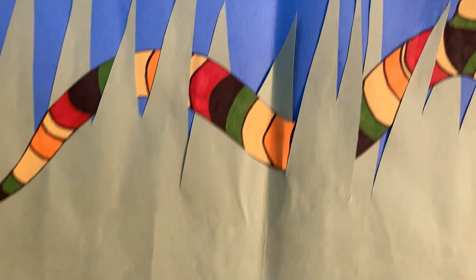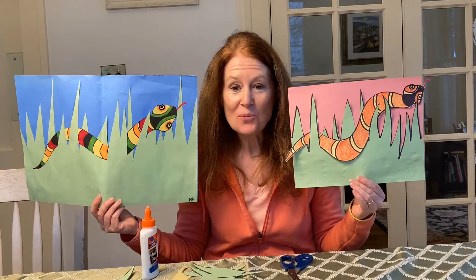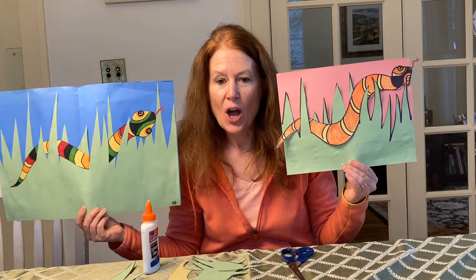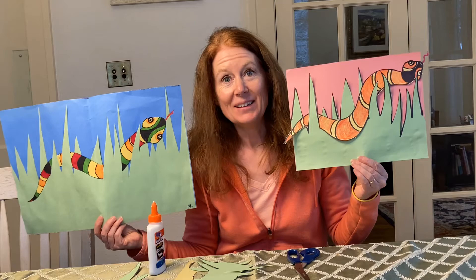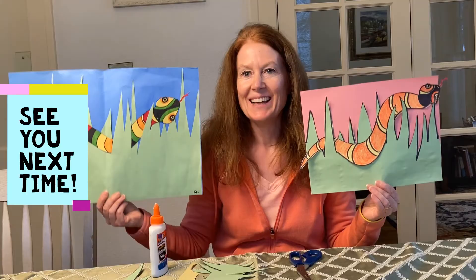You can see that my daughter, when she made hers, her snake she made to fit on the page. And mine's going off the page a little bit — so it just depends on how you want your snake to be. So do any of you know the poem by Shel Silverstein called Boa Constrictor? It's one of my favorites. 'Oh, I'm being swallowed by a boa constrictor, a boa constrictor, a boa constrictor. I'm being eaten by a boa constrictor and I don't like it very much. Oh no, he swallowed my toe. Oh gee, he's up to my knee. Oh fiddle, he swallowed my middle. Oh dread, he swallowed my...' That was the short version. Have a great day!